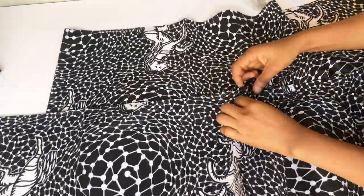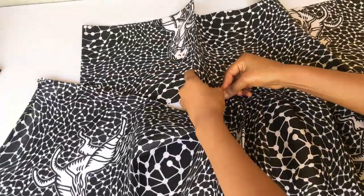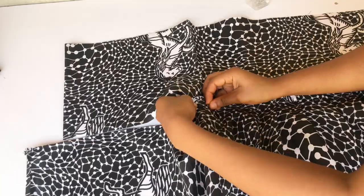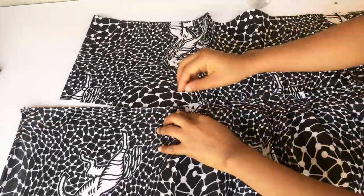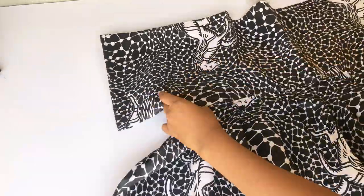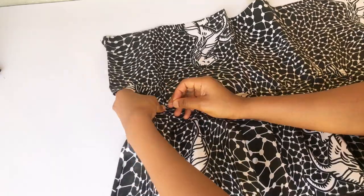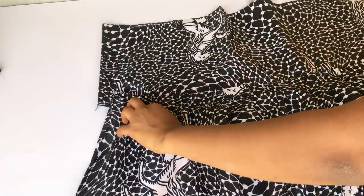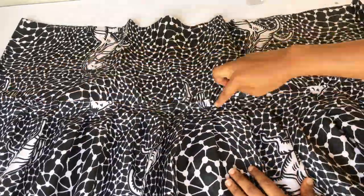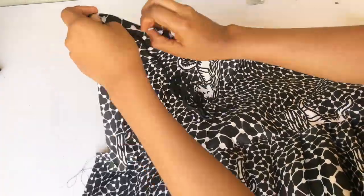I'm done with the other side, so I'll turn it and make sure the pleating is facing the same way, then pleat to the end of this part as well. I did the same thing for the down part of the front and the back. The only difference is that at the top of the front I gathered it, while at the top of the back I added an elastic band.